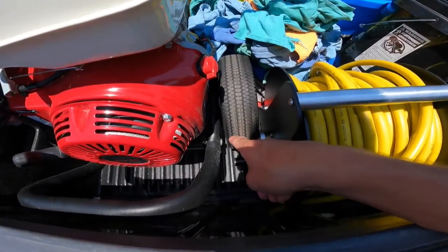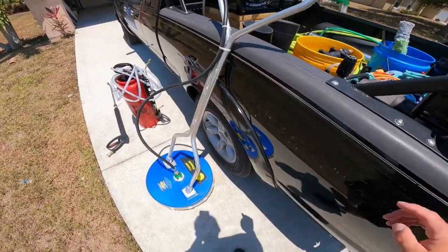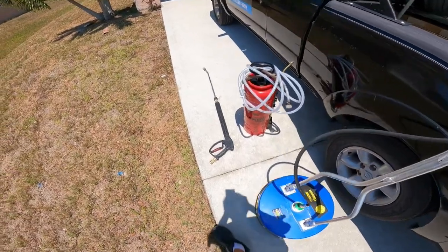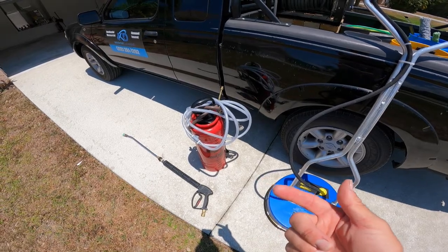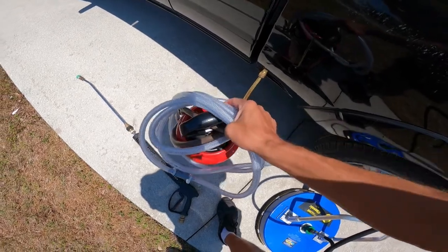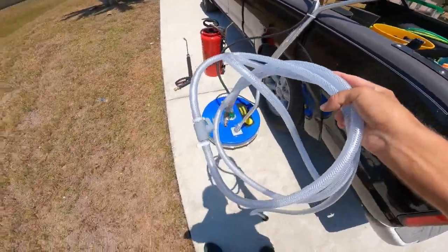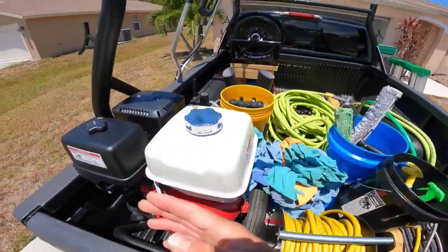I bolted it into the bed here, so nobody's taking this unless they have bolt cutters. I have a 19-inch Whisper Wash Classic that I bought a couple months ago from JN Equipment, and obviously my gun that came with the thing. I have a little gallon pump sprayer for chlorine or whatnot. And I also have right here an X-Jet, so I can apply the chlorine pretty easily with this thing.